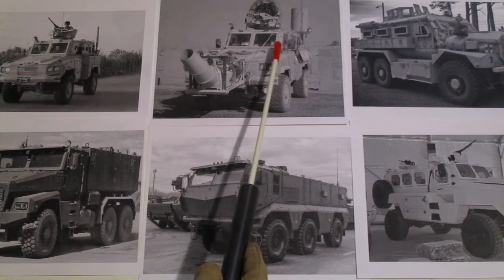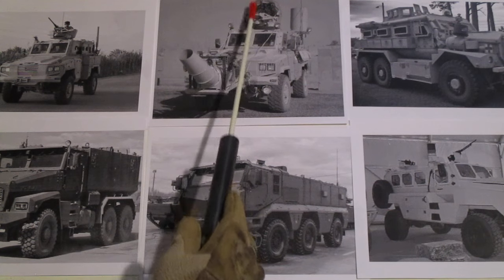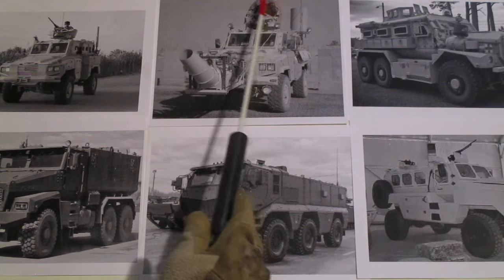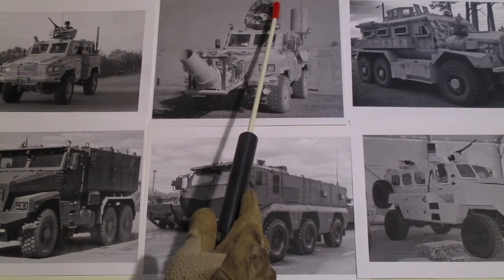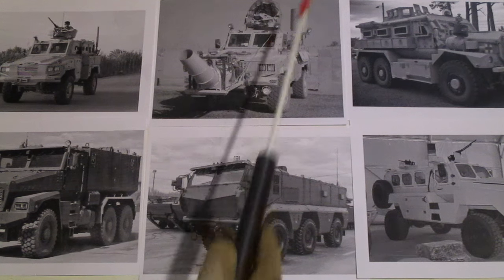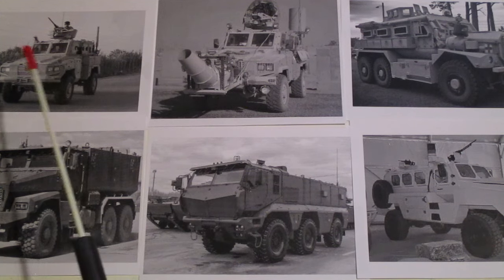This one is set up for a 50 caliber, which is not currently in the mount. Around the outside of the turret ring is camouflage netting, possibly some chicken wire underneath. This is to prevent people from dropping pipe bombs and grenades from off overpasses or from the tops of buildings — which was a problem in Iraq. The insurgents figured out that was an effective way to take out the RGs.